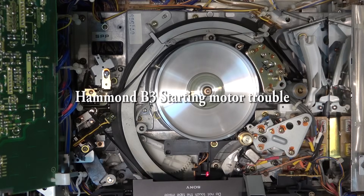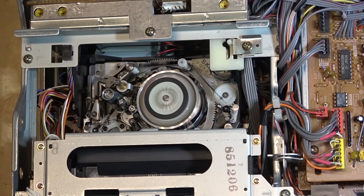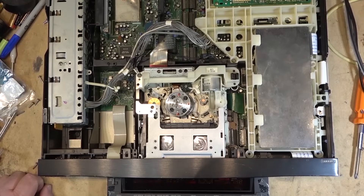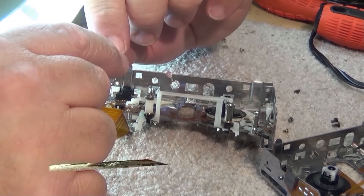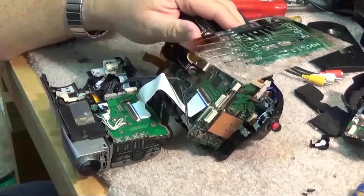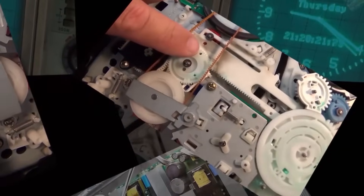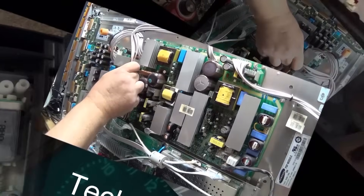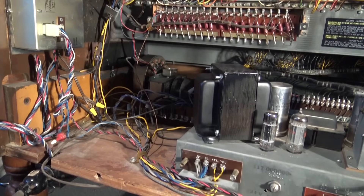Let me set the stage here — this footage was shot about eight years ago. A fella picked up a Hammond B3 organ in China and had it shipped to Canada. In China it's 240 volts, 50 Hertz; we're 60 Hertz here. He had some guy convert it over to 120 volts, but he did nothing about the frequency, and the system will not start. We're gonna see if we can get this thing to start up, but he does need a different motor for 60 Hertz.